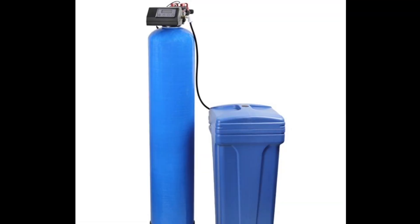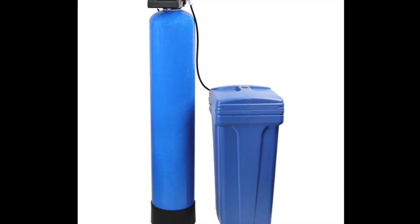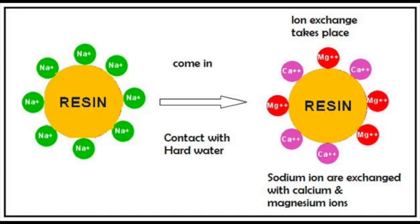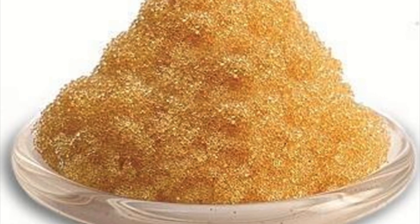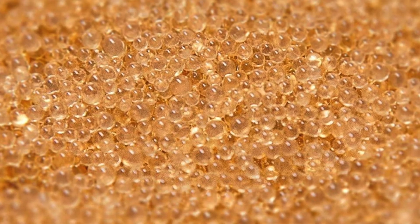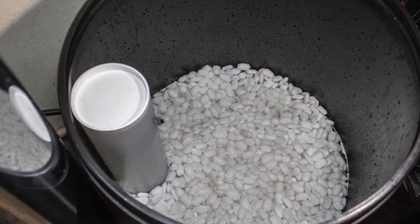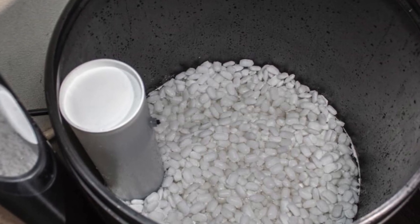What you need is actually a water softener, which will reduce water hardness through an ion exchange process. Calcium and magnesium ions will be replaced by sodium ions. The softener's media is usually resin, and the ion regeneration is done through the brine tank filled with salt solution.